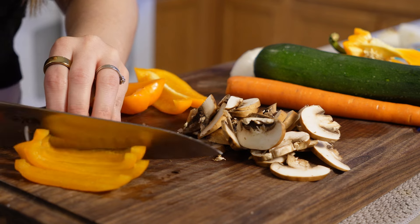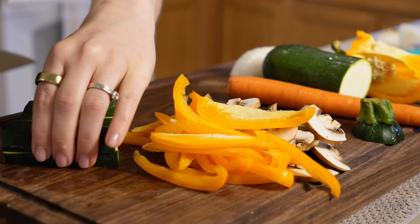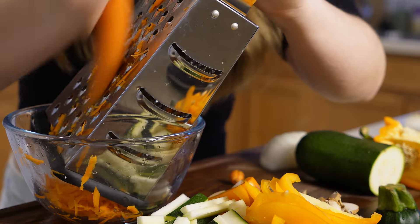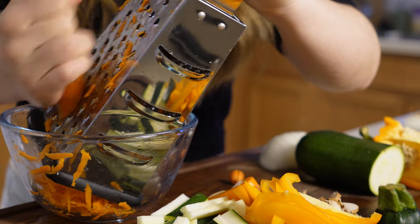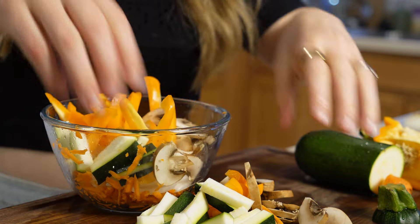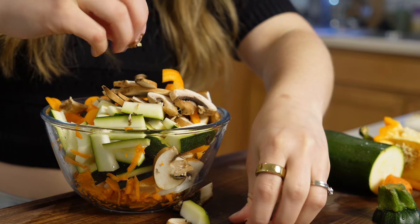I'm also going to use a zucchini - I had this on hand and thought it would be really great. You could also use broccoli instead. I cut the zucchini into nice thin strips just to keep everything beautiful. Then I have one large carrot that I grate on the large grating setting. I add all the veggies to my bowl - these are going to be really nice in the stir fry. You want to cook the veggies down first for about 10 to 15 minutes before you add in your udon noodles.